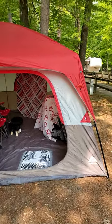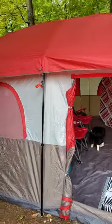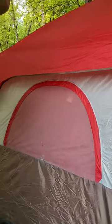Camping with a $99 Walmart tent. Actually, I was surprised — it's as big as it is.